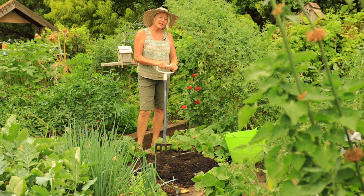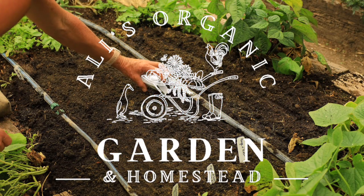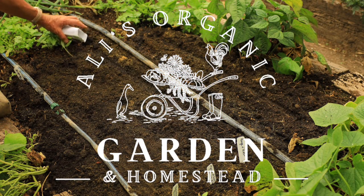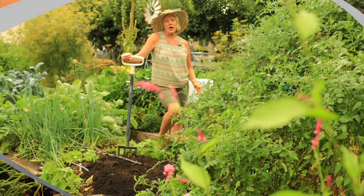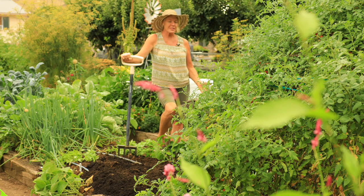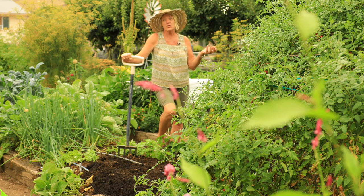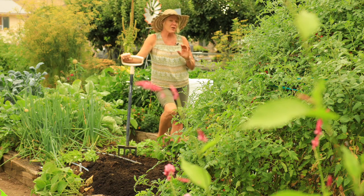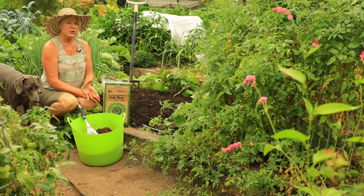There's nothing better than a homegrown salad, and I'm going to show you how to get a jump start on starting lettuce from seed. Even in hot climates, during the hottest part of summer we can't grow lettuce here no matter what variety we try. But one of the nice things is we are now in the middle of August and there are some varieties we can start with a little extra care.